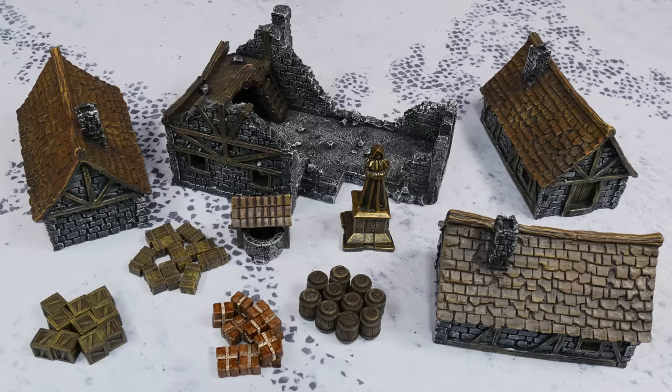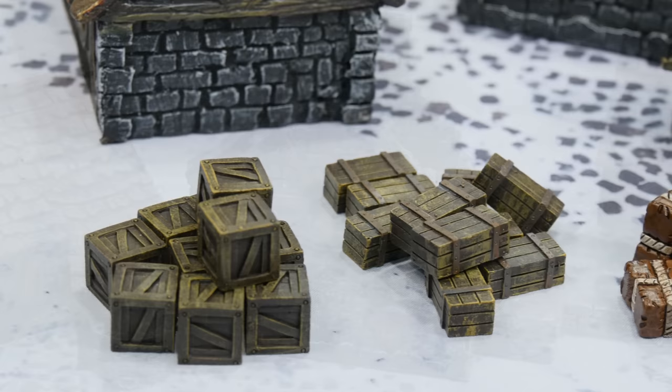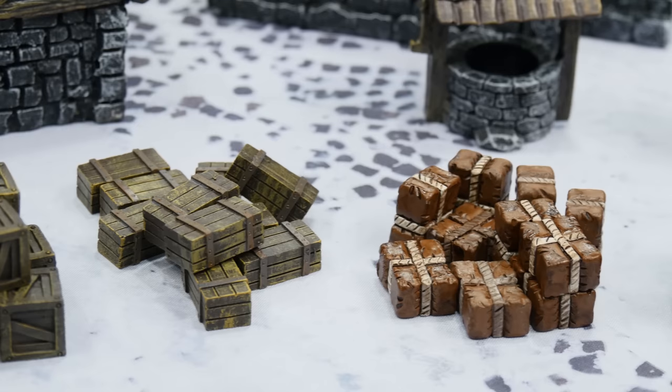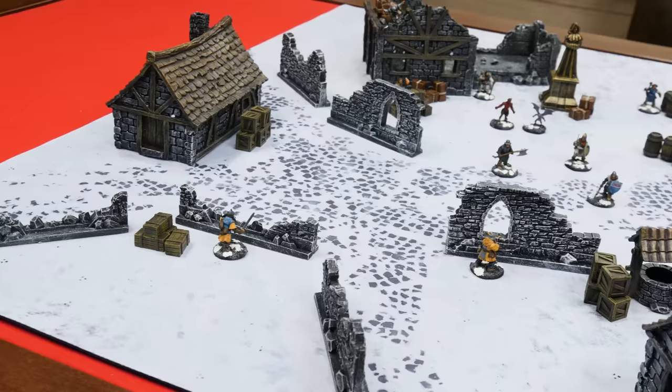To go with those walls I wanted a little something more on the table, so I picked up the medieval houses set, which includes not just the buildings but also additional accessories like barrels, bundles, crates, a well, and a statue — all coming exactly as you see them. I particularly like the barrels and crates because if you're playing a miniatures game with objectives you need to collect or stand beside, these make a perfect substitute and blend seamlessly into the scenery.